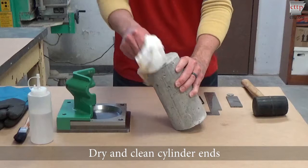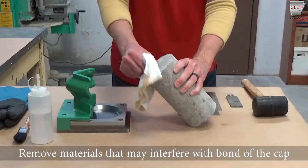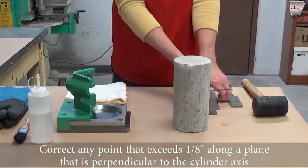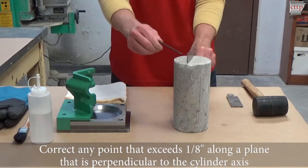Dry and clean the ends of the cylinder. Remove any materials that may interfere with the bond of the cap. Correct any point that exceeds an eighth of an inch along the plane that is perpendicular to the cylinder axis.